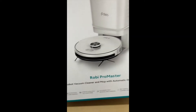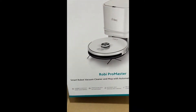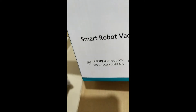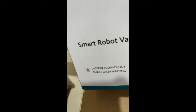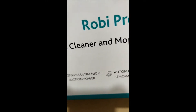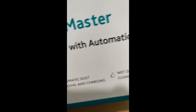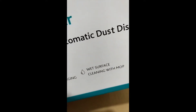Now we move to the second box. It says Droby Pro Master Smart Robot Vacuum Cleaner and Mop with Automatic Disposal System, and it features Laser IQ Technology.